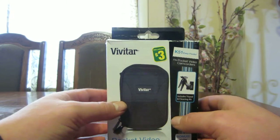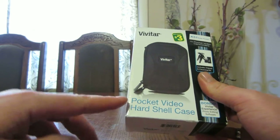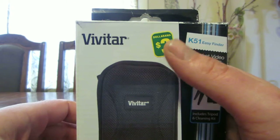Hello guys, how's it going today? So today I'm going to be doing a review on the Vivitar Pocket Video Hard Shell Case. Includes tripod and cleaning kit. I picked this up at the Dollarama for $3.